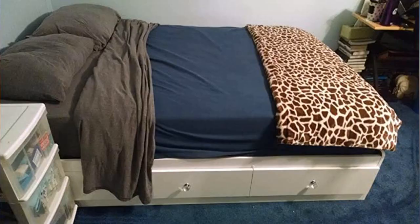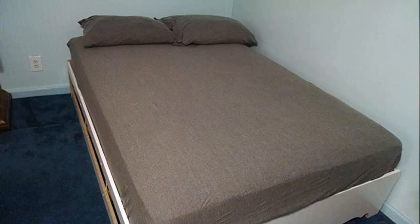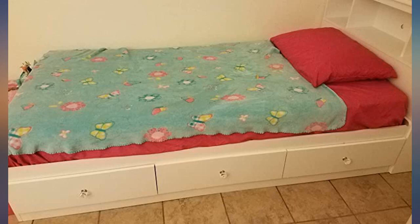I purchased two of these. Starting with the price — having to buy two of these, I was very happy to find them for only $125 each. The packaging was very well done. I love that it was delivered to my door with no shipping charges.